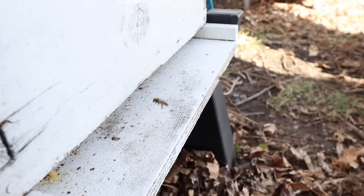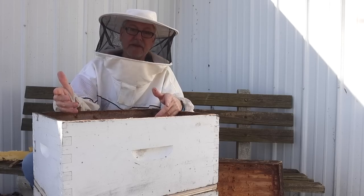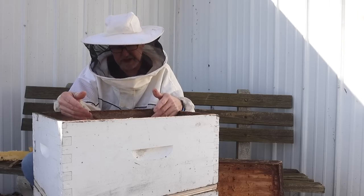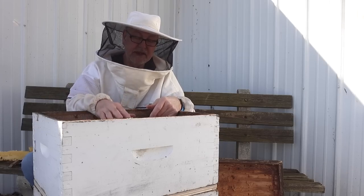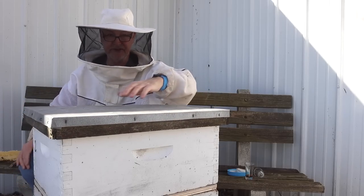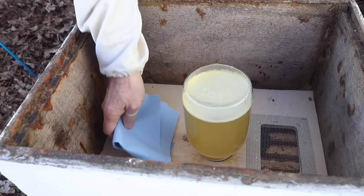They're out there foraging — I saw some coming in the front with pollen powder just now. It shows what you can do if you keep healthy bees, feed them, and just take care of them. You can keep a little tiny hive like this alive in the worst cold weather. Some of you have already lost bees because of cold snaps, but keeping mite levels down, feeding bees, and getting a good queen in there goes a long way — and they've done really well. We're going to put some shop rags on top of those holes to keep the heat in. Fold them up a few times — that'll keep the heat from running up out of the holes I'm not using on this feeding system.